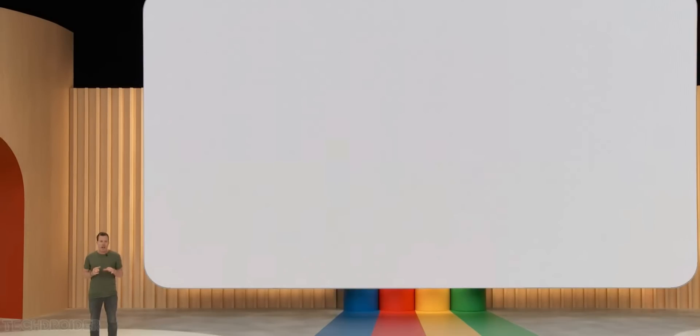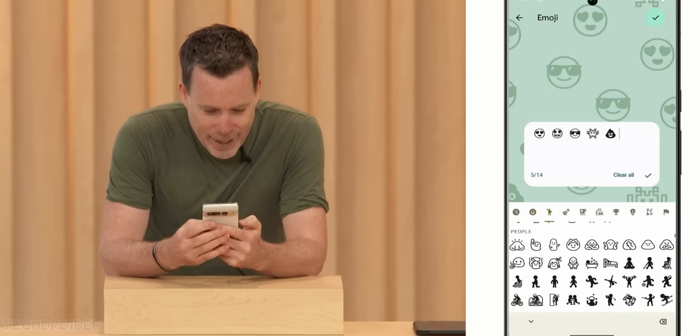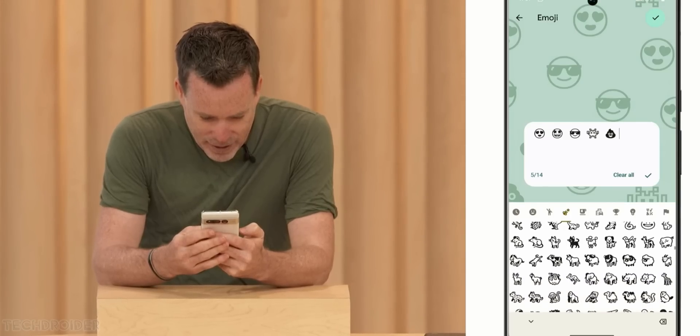With all new customization options coming to your lock screen, I can add my own personalized dial to the lock screen clock so it looks just the way I want. And with the new customizable lock screen shortcuts, I can instantly jump into my most frequent activities.